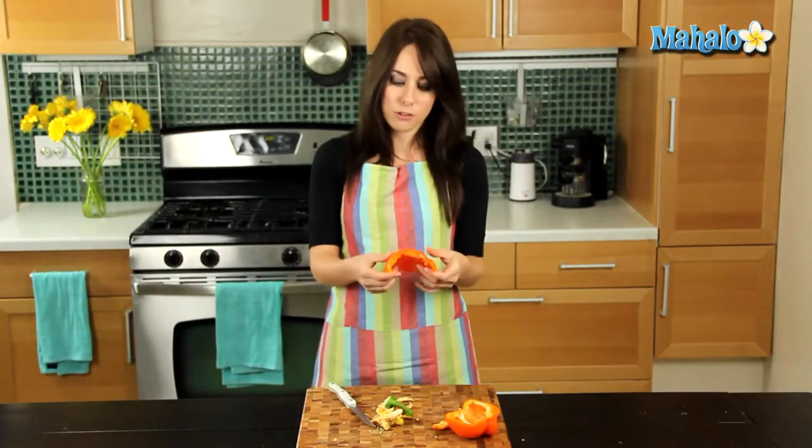And there you go. From here you can either slice it or chop it depending upon what your recipe calls for. And that's how you cut a bell pepper. Thanks for watching. Make sure to subscribe, and if there's something that you want to learn how to make, send me an email at requests at mahalo.com. And don't forget to check out our other great videos.